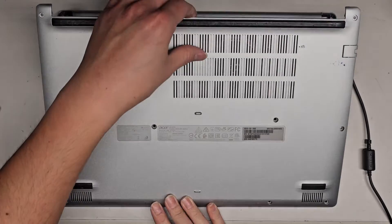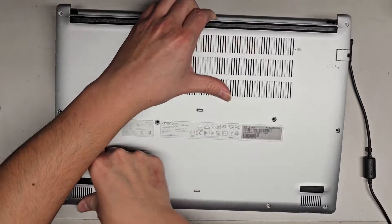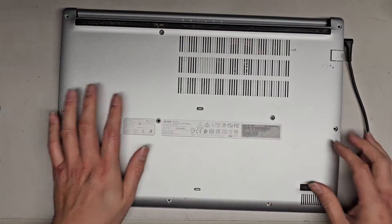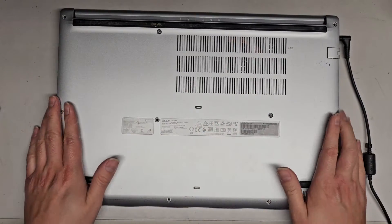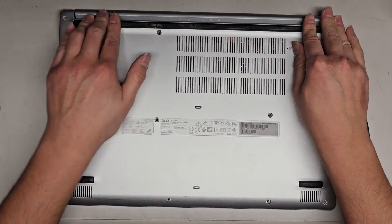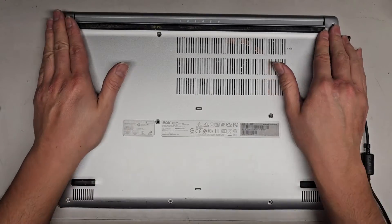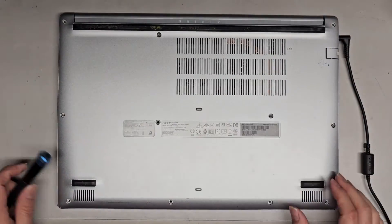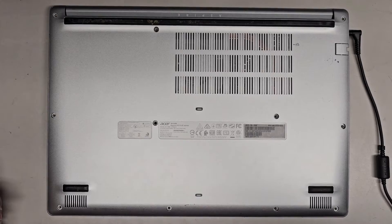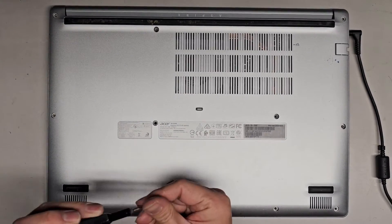We're going to put the cover back the way we took it out — starting with the bottom first, going in at an angle. Push that all in, click that down if it didn't go all the way, then work our way up the sides and the back, getting those sides all clicked in. Now let's go ahead and get all the screws tightened back into place. And that's pretty much all there is to it.